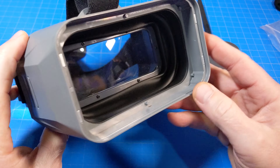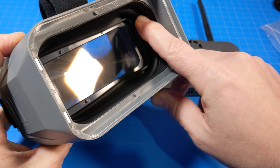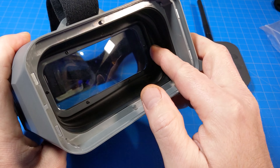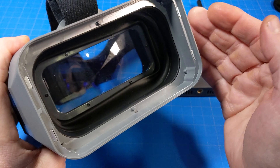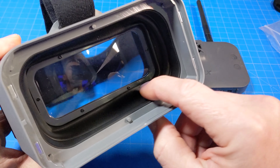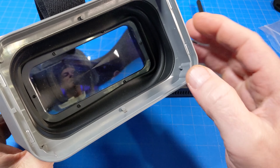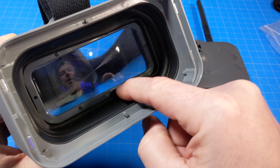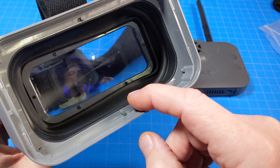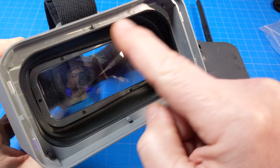A closer look shows that rubber gasket — it's very rubbery and one of the EMAX design innovations for telescoping and keeping light out to the maximum degree. You can see screws holding in the Fresnel lens, which is our magnifying lens. If this doesn't quite fit your eyesight, you may want to remove it and replace it with a different one. People also glue lenses inside box goggles to create the clarity they need. You can also see the magnets around the sides.